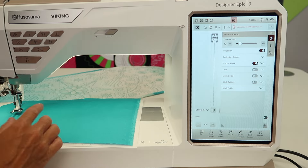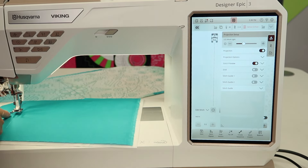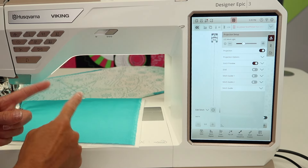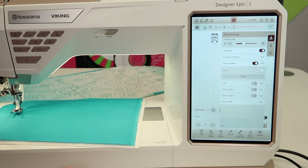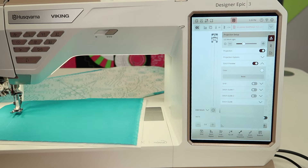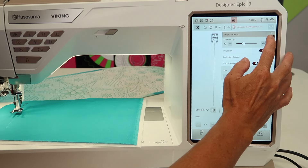Did you notice the light over here kind of dimmed? That's because I've set my work light to be less. Sometimes that will assist when you're projecting the line on your fabric, and depending on your fabric color and your line color, you'll want to play around to see which shows up best. In the stitch preview — which also needs to be on — I see my color is white, which seems best for the foot. You don't need to have the grid on, but there is a grid option and stitch guide one and two. All you need is stitch preview, the projection on, and maybe dim your work light a little bit.